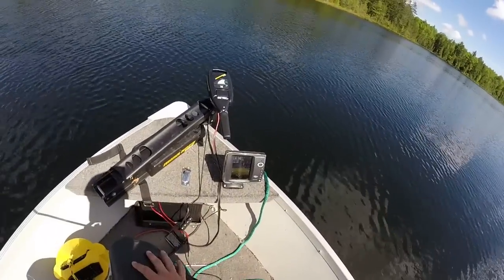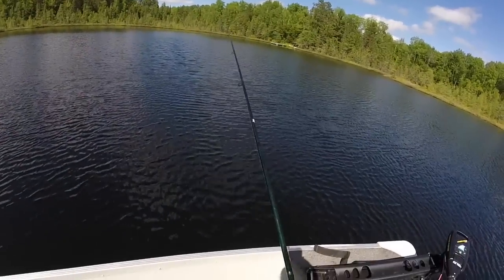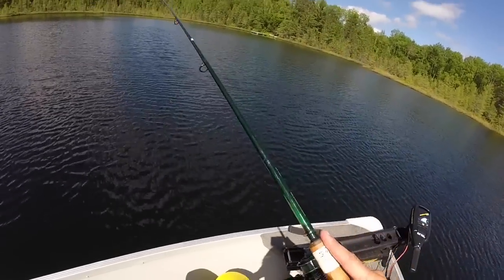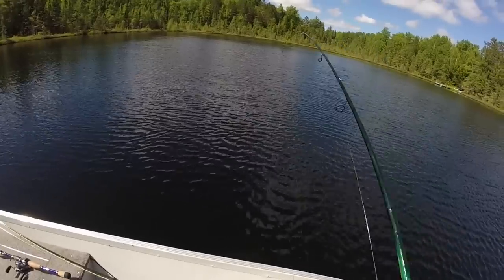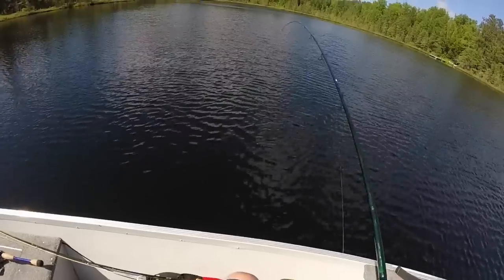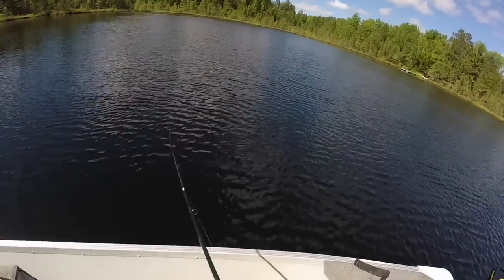I've got a Hummingbird 678C8 with sonar and down imaging, which is really handy because it allows me to find fish on the bottom of the lake. As you can see, I just floated over a school of fish and I've hooked my first fish of the day. I'm going to turn my drag down — I want him to be able to pull out just a little bit of drag. I'm not going to horse him in. I don't want to break any fish off today.